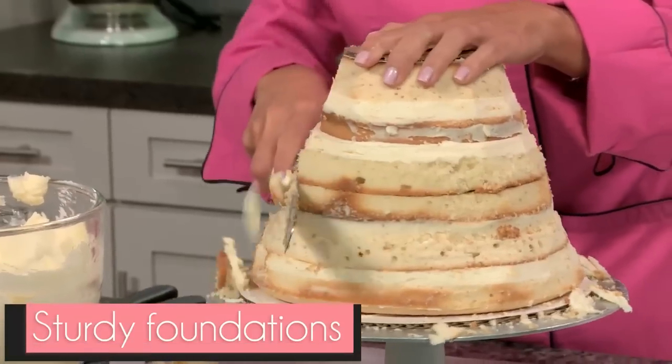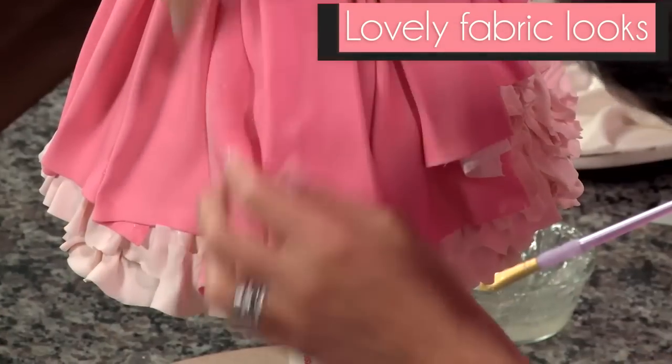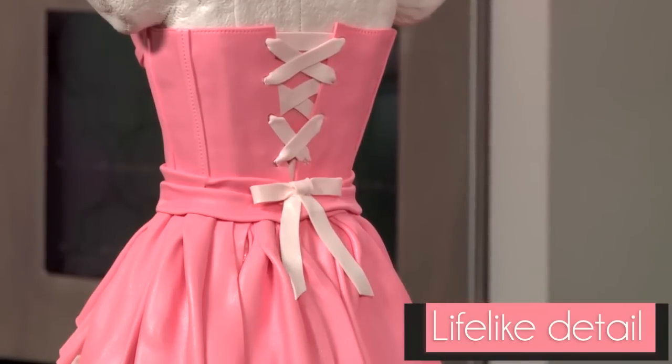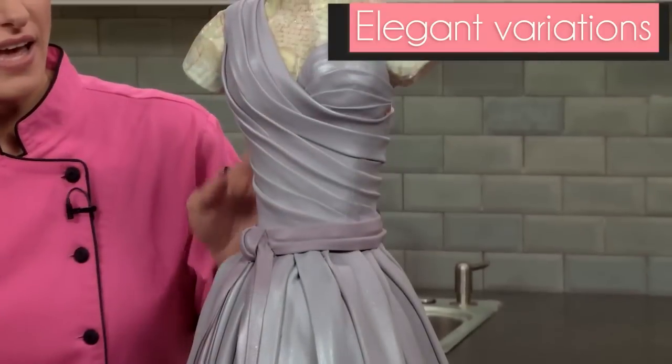Learn to build the base and carve the cake skirt and bodice. Drape fondant fabric for lovely, life-like texture. Then add inspired details that bring your dress to life in fabulous fashion. Plus, use the same techniques to create an array of elegant variations.